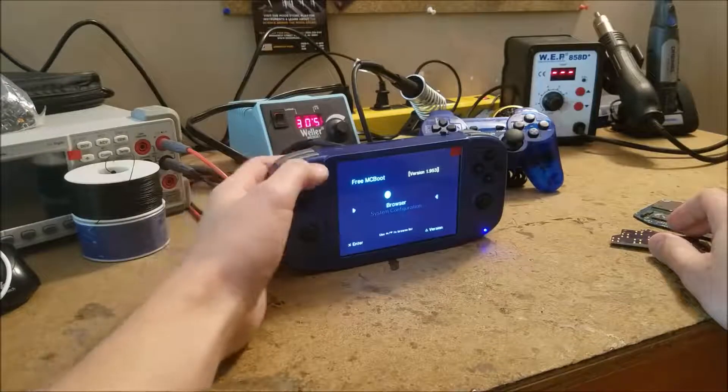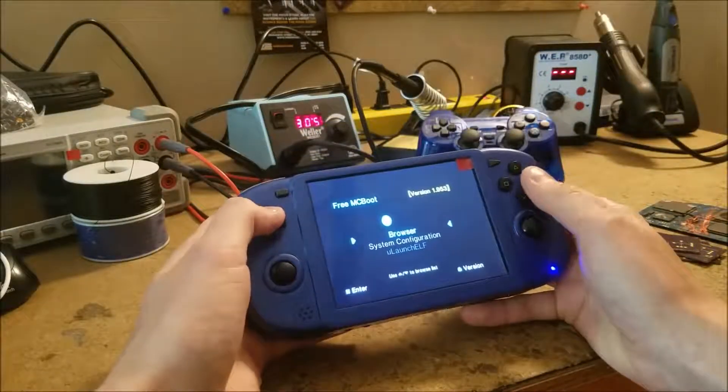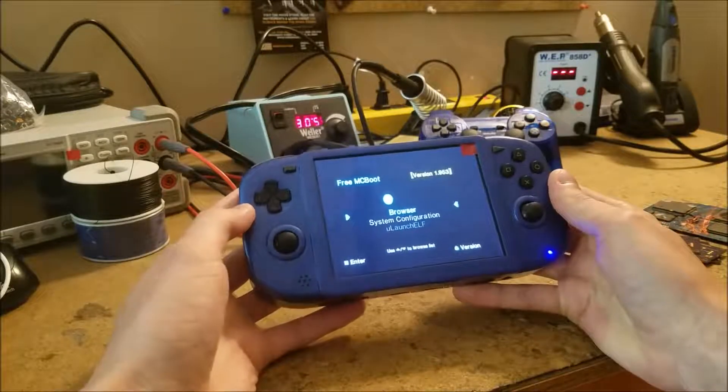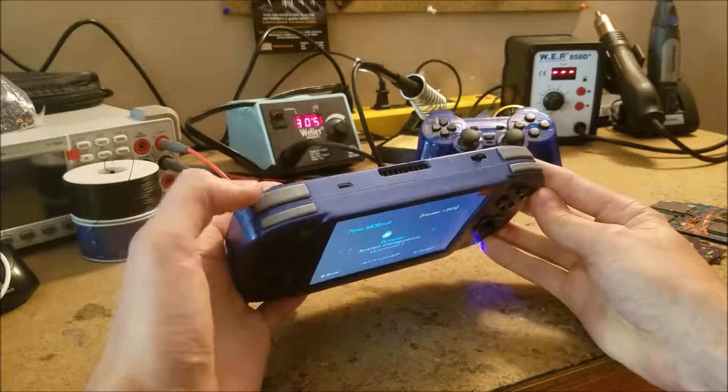The GS2 uses buttons from several controllers: the action buttons from a PSP, the D-pad from a PS Vita, the analog sticks from a Bluetooth controller, the start and select from a PS2 controller, and the shoulder buttons are 3D printed.